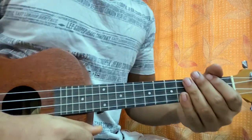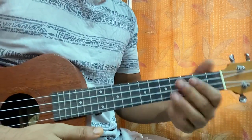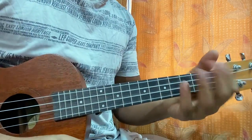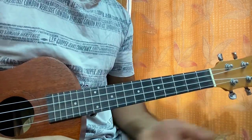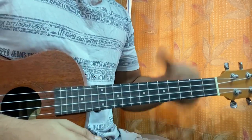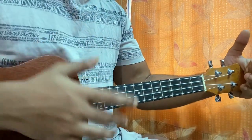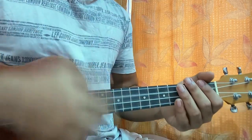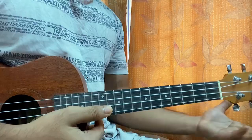Hi guys, welcome back. We've got 'Out of Reach' by Boy With Uke — we'll learn how to play the song on the ukulele. It's another one of his unreleased songs. I'm getting a couple of requests for unreleased songs so let me know what other songs you want to learn. I do have a playlist with plenty of Boy With Uke songs you can check out. This song has that common chord progression which he uses in most of his songs.